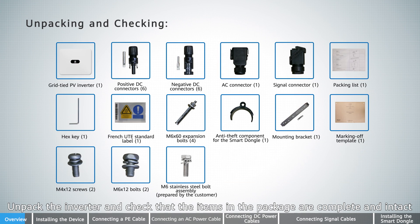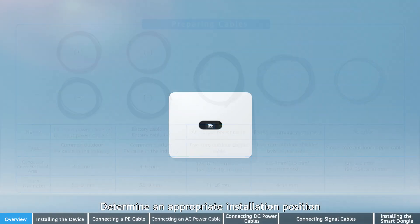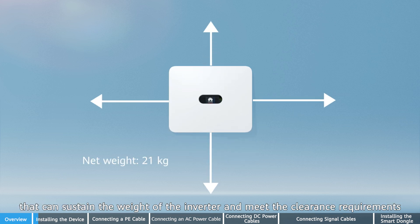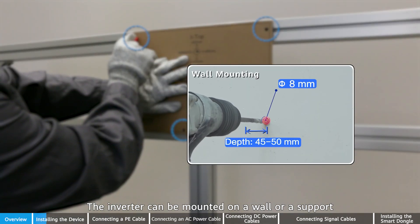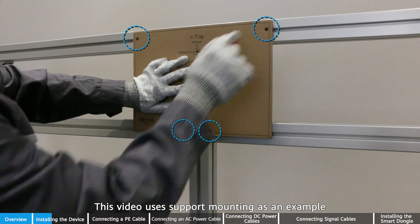Unpack the inverter and check that the items in the package are complete and intact. Determine an appropriate installation position that can sustain the weight of the inverter and meet the clearance requirements. The inverter can be mounted on a wall or on support. This video uses support mounting as an example.